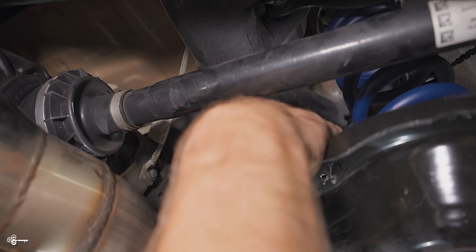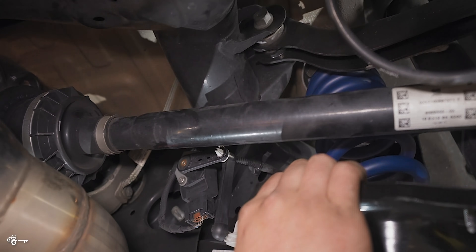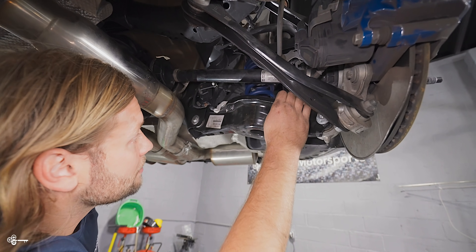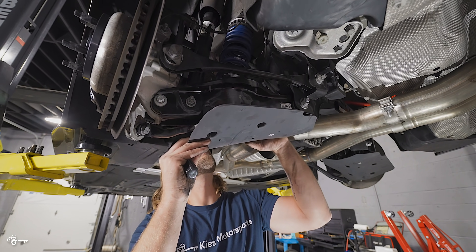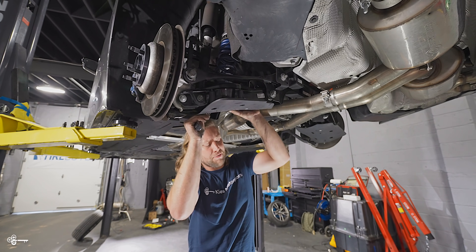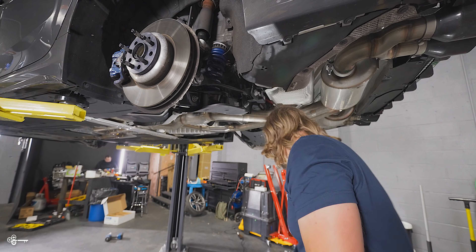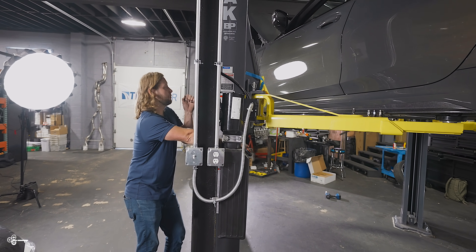Take your end link, put it in place, snug everything up, then torque to spec — all that information will be in the description. The bottom plate just gets hand tightened. Once everything is torqued down and ready to rock, we are ready to do the front. The passenger side is exactly the same as the driver's side — the only difference is the other side doesn't have the extra leveling sensor, so you just have to do the end link and those two bolts. That makes it super easy. At this point we're done with the rear, everything is torqued down, and we are ready to move to the front.